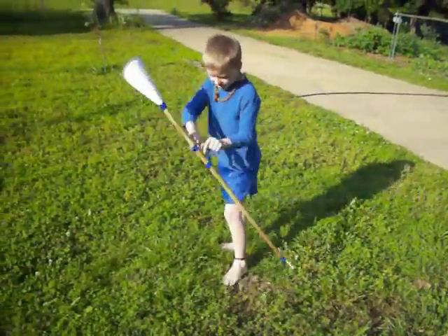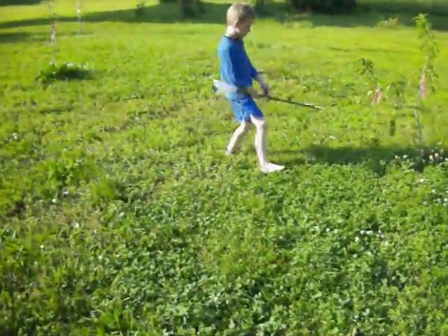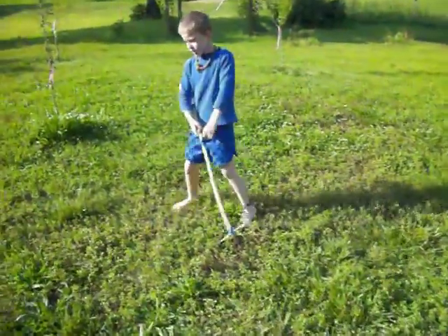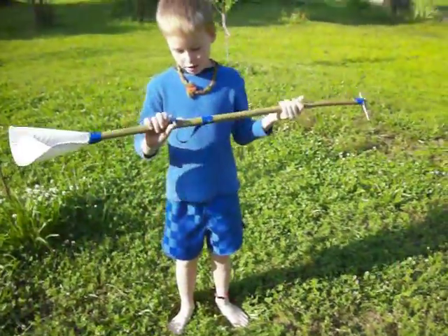Okay, I'm recording. Hey Brandon, tell me what you made. What is it? A weed whacker.